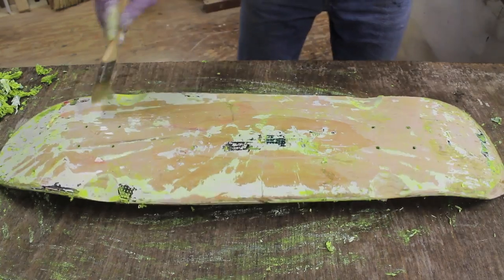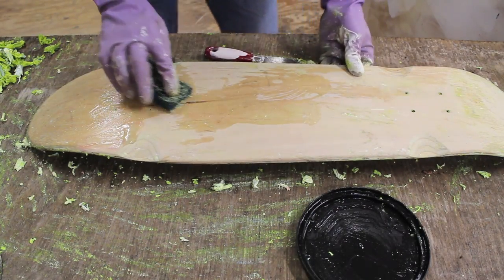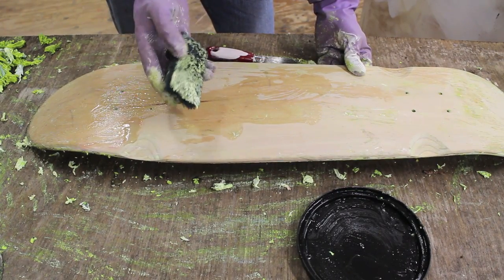There are still a few stubborn spots so I'm going to give them a third coat. I'm using a piece of synthetic steel wool to remove any of the paint that the scraper missed.